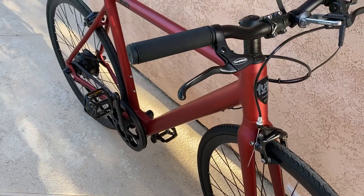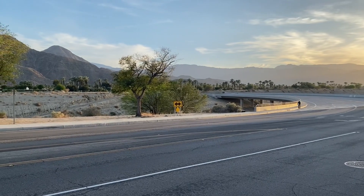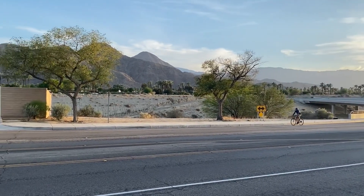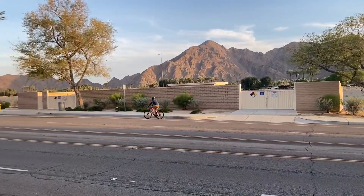I've ridden other e-bikes in this price range that have disc brakes and I thought these performed equally as well, if not better. You have to remember, we're dealing with one of the lightest e-bikes on the market, so although disc brakes are nice to have, you probably don't really need them for this bike.